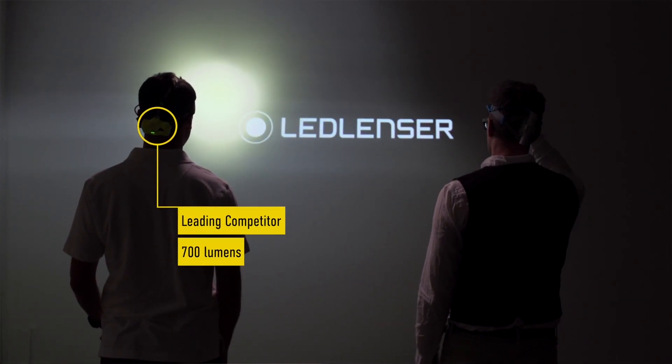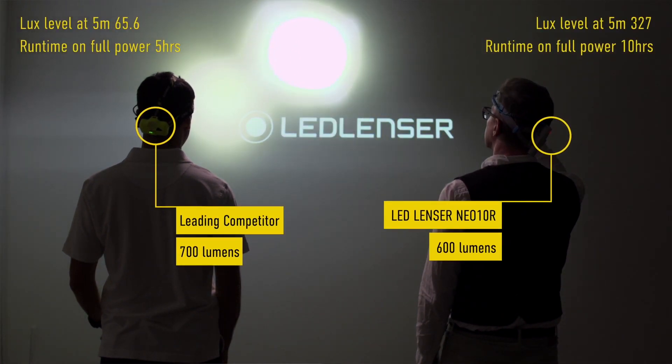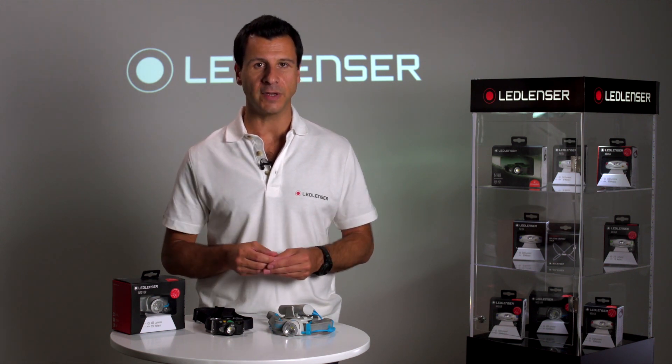Our LEDlenzer range uses none of these, instead relying on a magnified lens to give the best performance in spot and the widest flood beam that gives a superb uniformity of light. When compared in Lux, our products give almost double the light and it's a much more accurate representation.